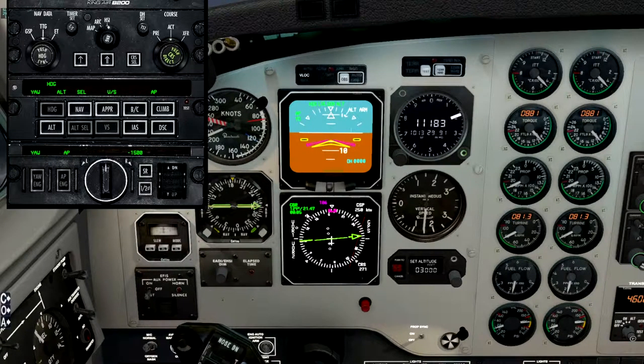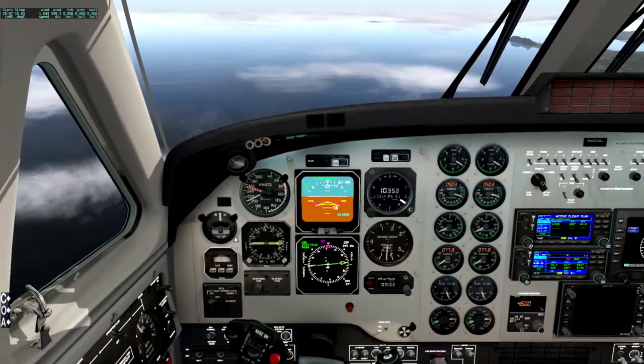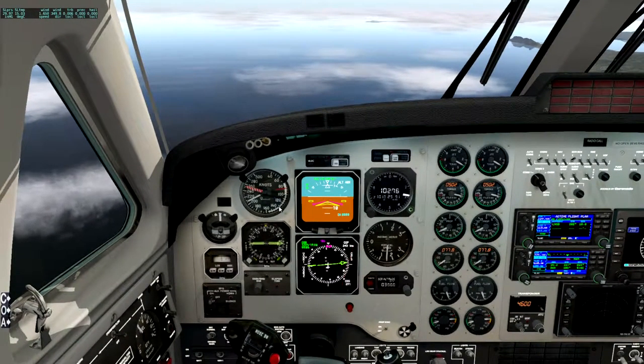So it depends what we intercept first. If we intercept 10 miles first, then we'll need to turn left to stay away from it until we intercept the 090 radial. If we intercept the 090 first, then we'll want to turn towards the runway until we get down to 10 miles. All will become apparent in due course. I'm going to pull the throttle back even more because we're getting there quicker than we thought.